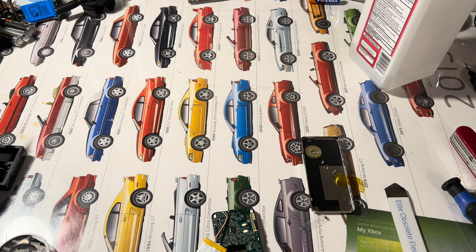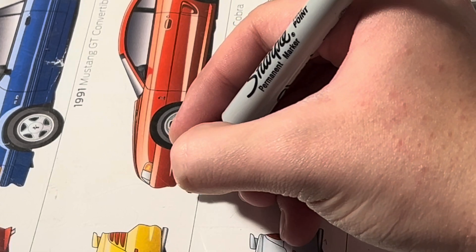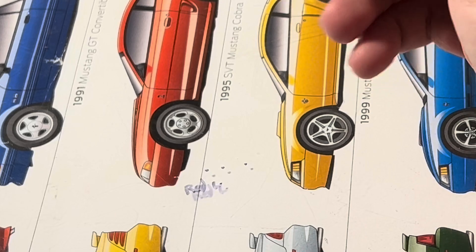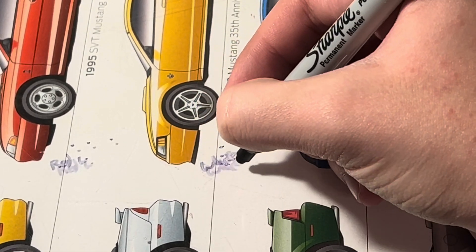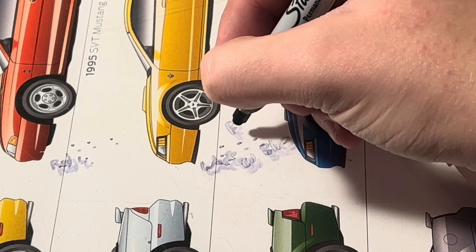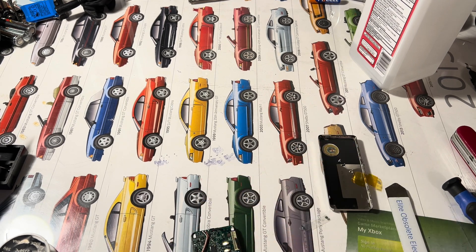I'm going to write the wire order on the desk because I can just use alcohol to erase it. I can't read that red at all, but hopefully it's good enough to remember. White, red, red, blue — but black is the same thing.